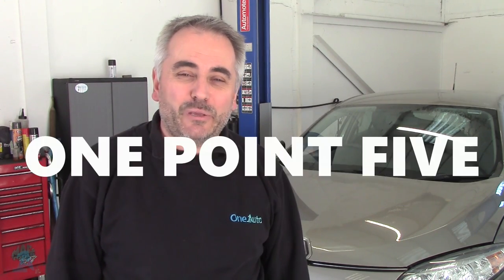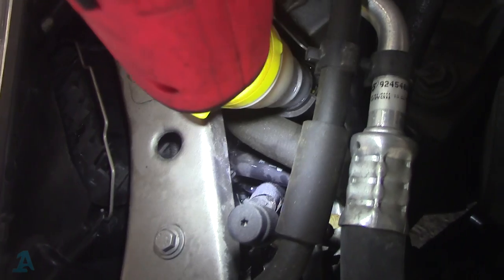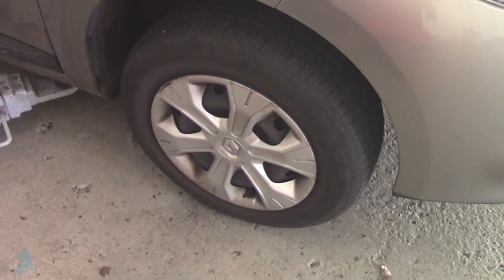Morning guys, welcome back to the One Auto channel. Got here behind me the Renault Megane 3 1.5 DCI, it's 2011. I'm going to show you today how to change the diesel fuel filter. It's not in the engine bay as you would imagine — it's in the wheel arch, buried right down there. You can just see the top of it. What we've got to do is take off the wheel, get the inner liner out, and take it from there.